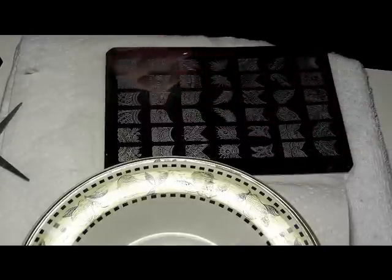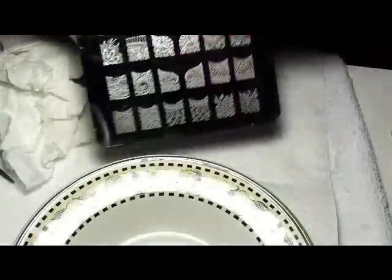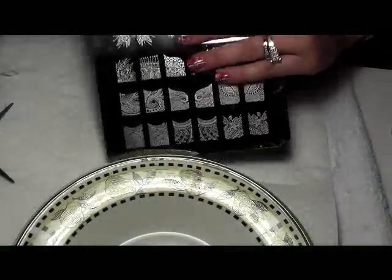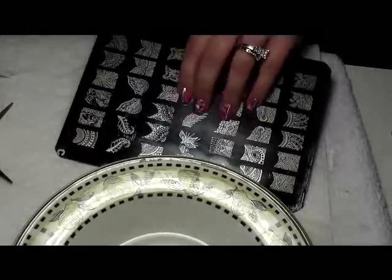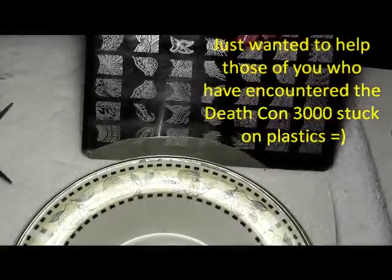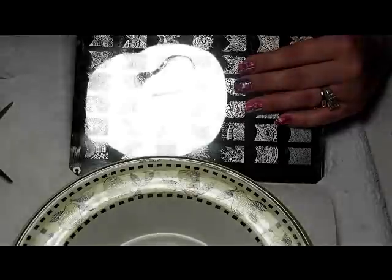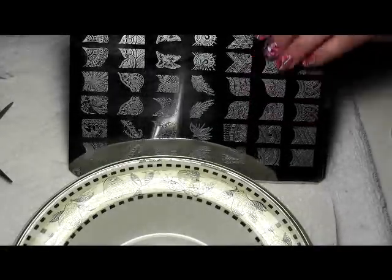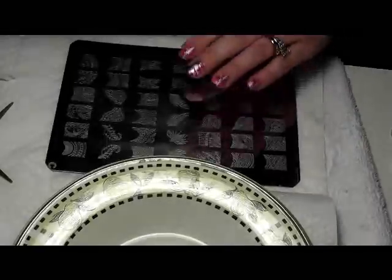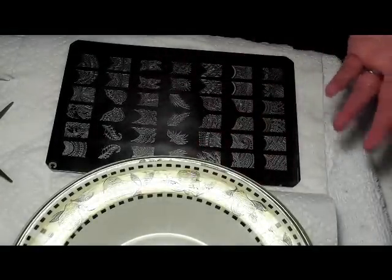Clean it with the soapy water and it will be good to go. Your plate should look about like this — I still should go back and clean it one more time with soap, but it will look about like this. Most of the time you're not going to have trouble with that blue plastic, but occasionally it is a monster. Hopefully this was helpful for those who encountered that or had one so bad they gave up and put the image plate in a drawer. That's all you have to do — thank you so much for watching.